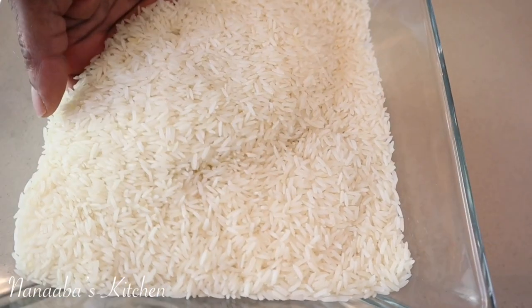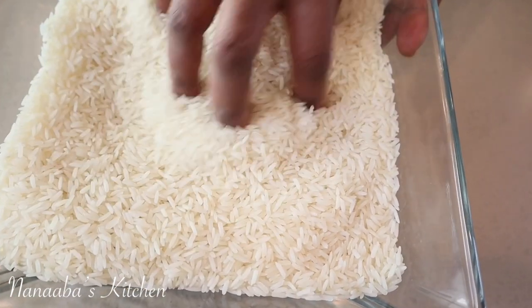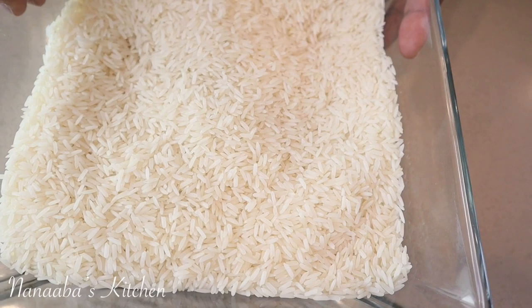I have five cups of jasmine rice. This is long grain and fragrant, but you can use any long grain rice you have.